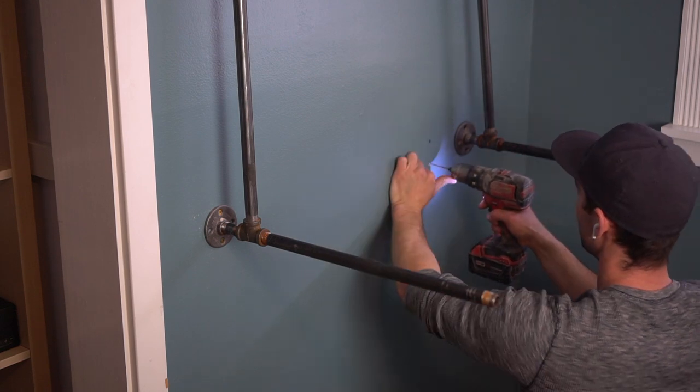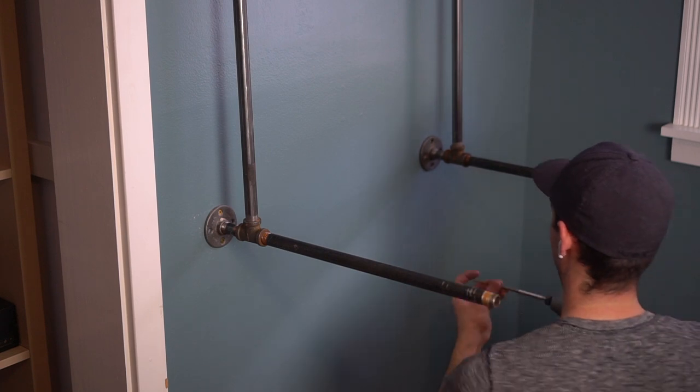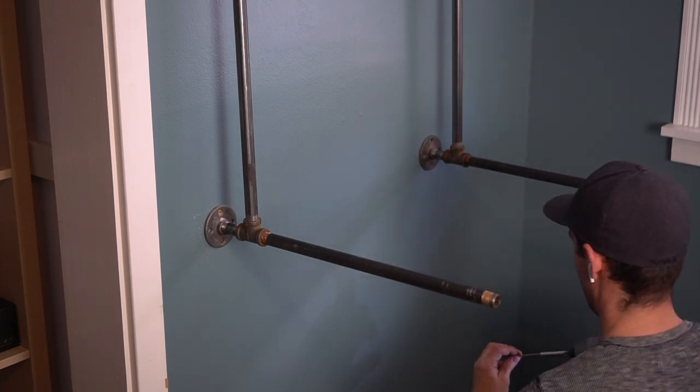I'm also using a very strong two-and-a-half-inch long screw, which will give me plenty of support. Just keep that in mind and don't use drywall screws, because those will break.